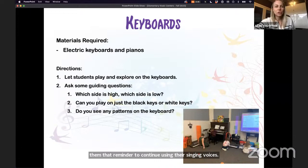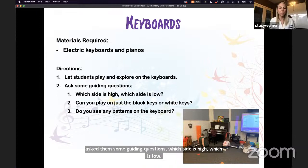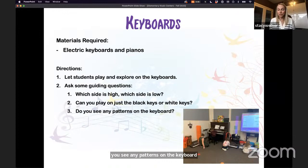Another easy, quick center to set up is keyboards. Sometimes kids just want to explore and play. I was lucky enough to have a few keyboards donated by parents, so I set them up and plugged them in. I ask students guiding questions: Which side is high? Which is low? Can you play only the black keys or white keys? Do you see any patterns on the keyboard? Some students don't get opportunities to play on a keyboard very often. A floor piano would also be really fun to try.